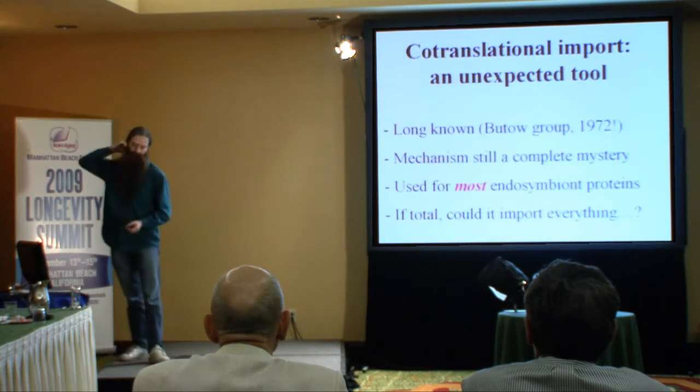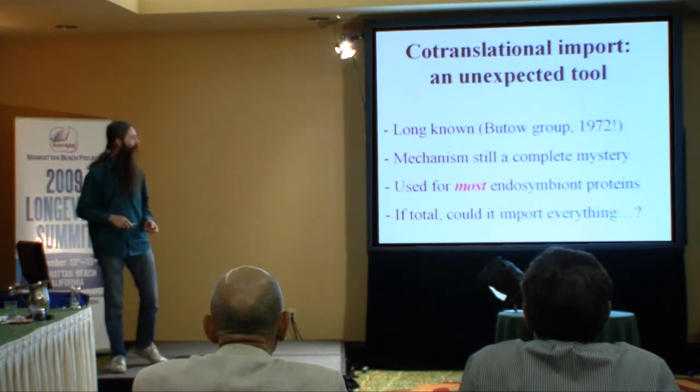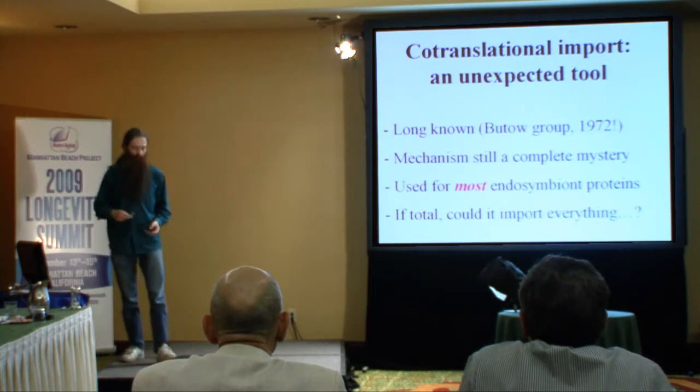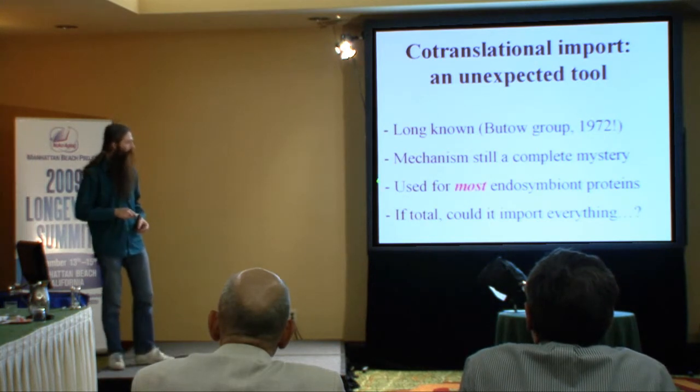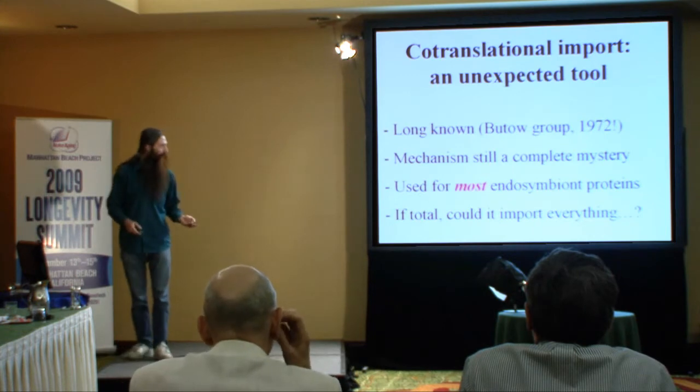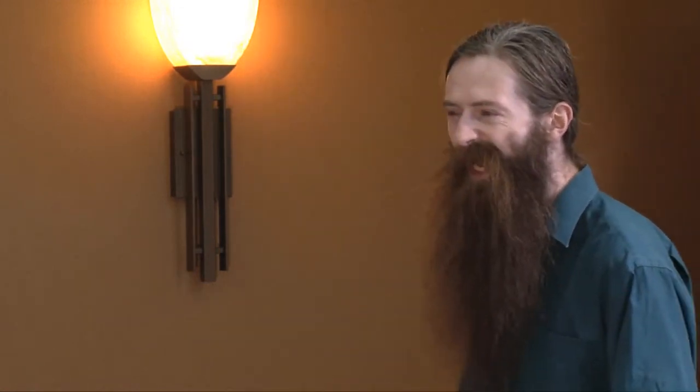We think we know what's going on. A phenomenon was discovered about 35 years ago in yeast called co-translational import, where essentially the proteins imported into the mitochondrion are imported while they are still being synthesized - the import process begins before synthesis has really proceeded very far. What's so interesting is that it sidesteps the hydrophobicity problem completely, because it causes import to happen before the protein has any opportunity to fold up the way it would as a hydrophobic molecule.